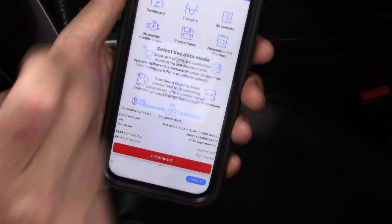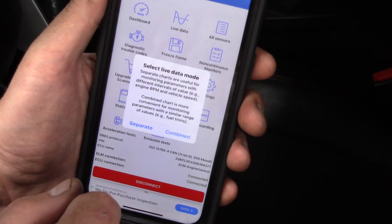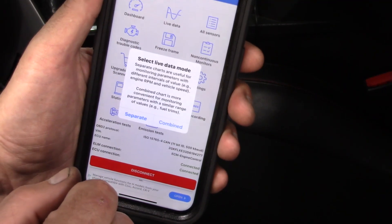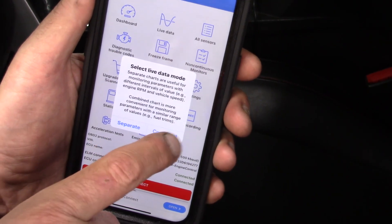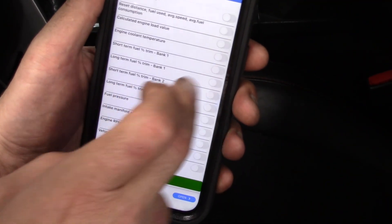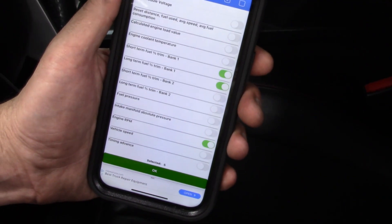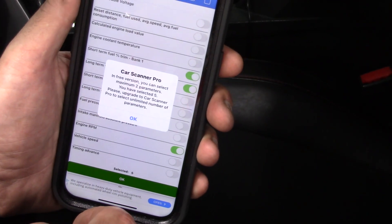Now let's go to the live data. It's saying we have to select a live data mode, and it looks like we're going to make a chart here. Graphing is critically important — we need to be able to produce nice clear graphs where we can set parameters for the amplitude and time base. We're going to do a combined graph, something like short term and long term fuel trim on one bank against engine RPM. That would be a very typical graph to start a diagnosis.